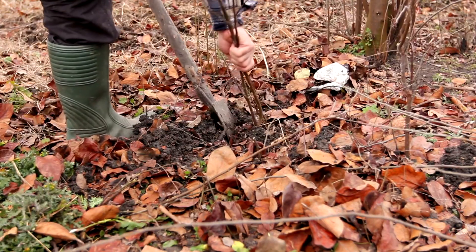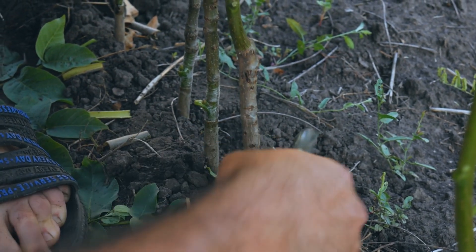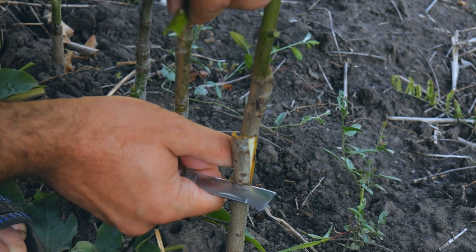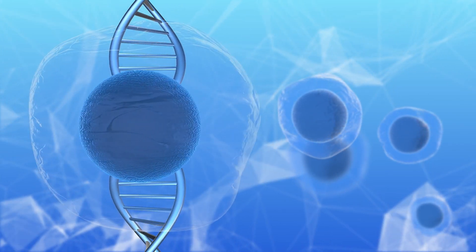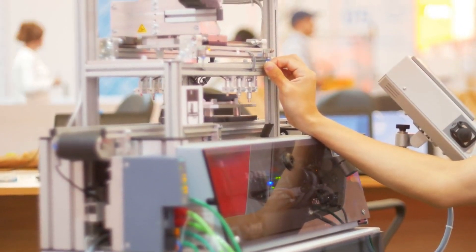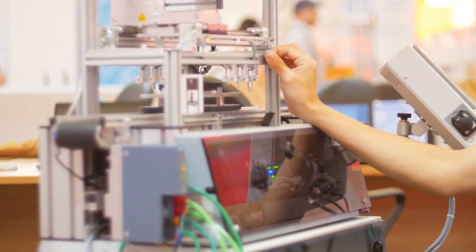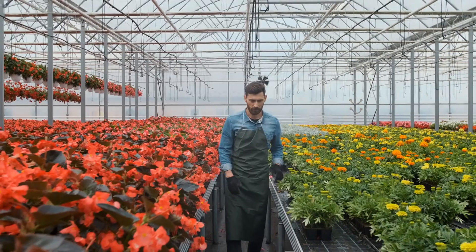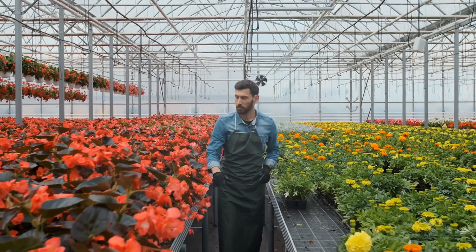Compatibility between the rootstock and scion is critical for successful grafting. Not all plants can be grafted together — they must be botanically compatible, typically within the same species or closely related species. Compatibility ensures that the grafted tissues can successfully integrate and function as a single plant. Factors influencing compatibility include genetic similarity, growth patterns, and disease resistance. Choosing the right combination of rootstock and scion is essential to achieve the desired traits in the grafted plant, such as enhanced growth, improved disease resistance, or better fruit quality. Understanding these scientific principles and techniques allows gardeners to effectively utilize grafting to create robust and productive plants.